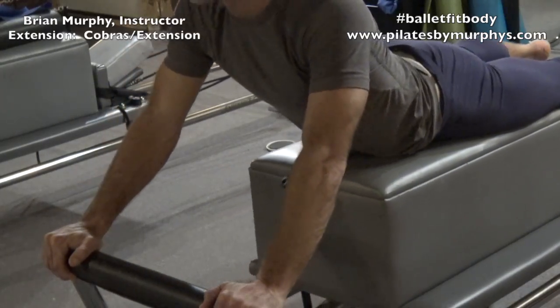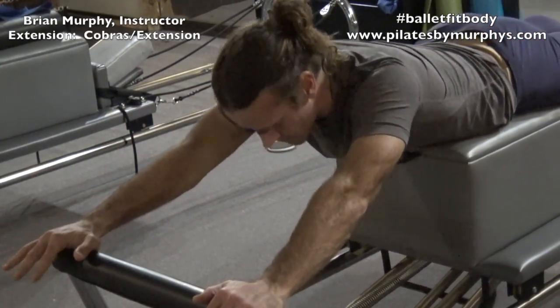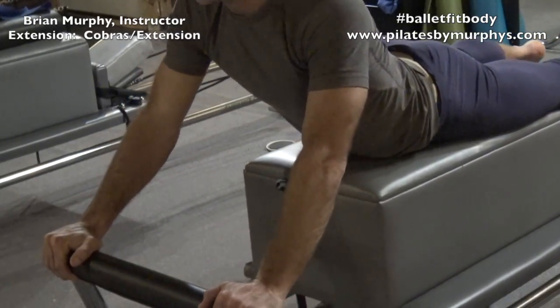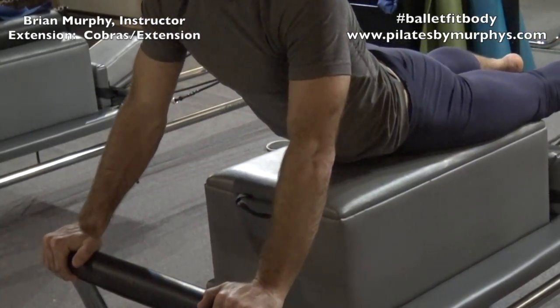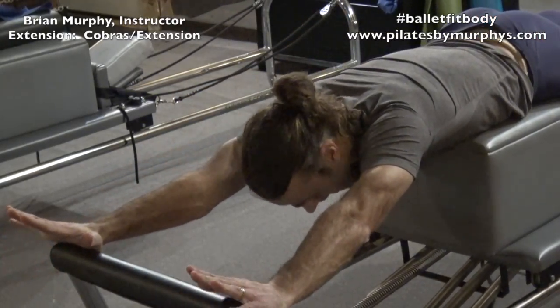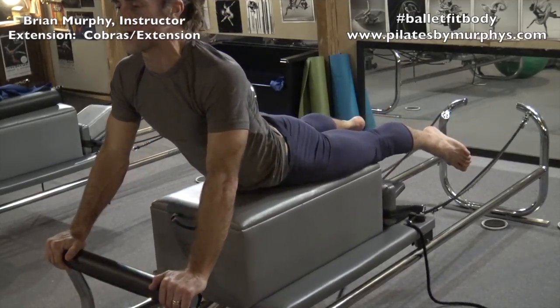Let's go back one, two, three, and up, and two, and three, and back. And two, and three, and up, and two, and three. Keep your arms straight — I know you want to bend them. Keep them straight the whole time.